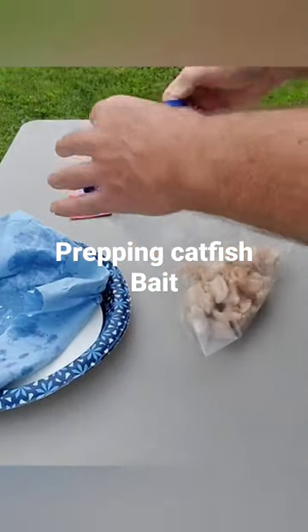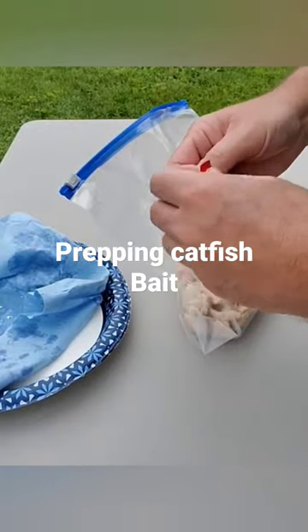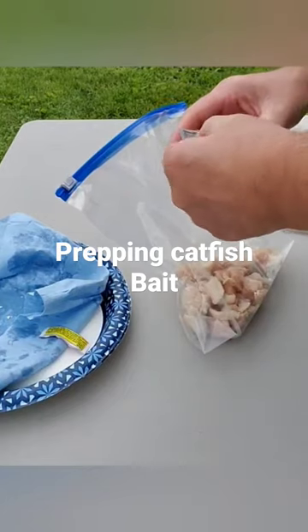Get that out of the way — pack of Kool-Aid. You can use whatever flavor you want, but I've always used red.